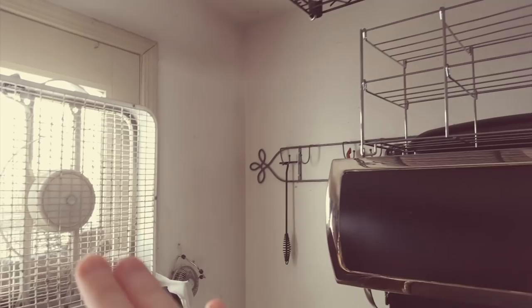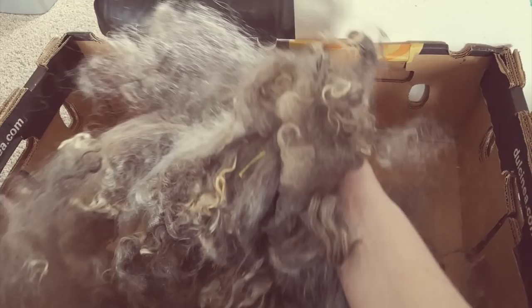I'm now pulling the locks apart so that I can put it through the drum carder. You can see that there's white and also brown and then gray, but it will blend out really nicely into a beautiful gray color. I love this fleece — it's nice and long, it's very soft, there's no guard hairs. I really, really love mohair.